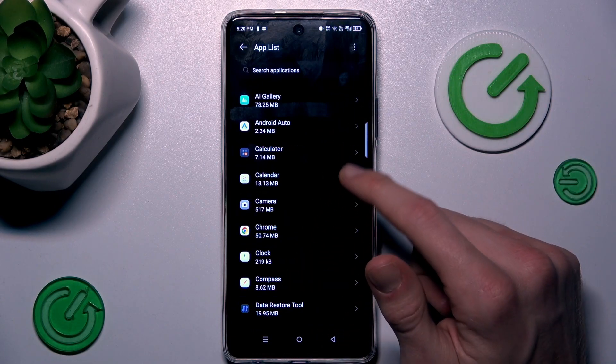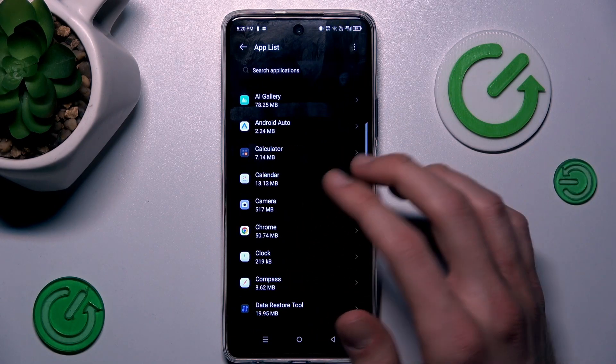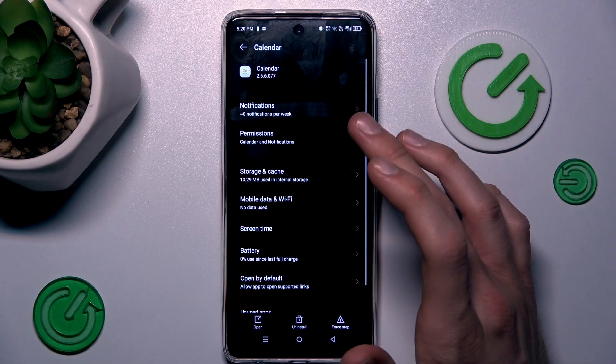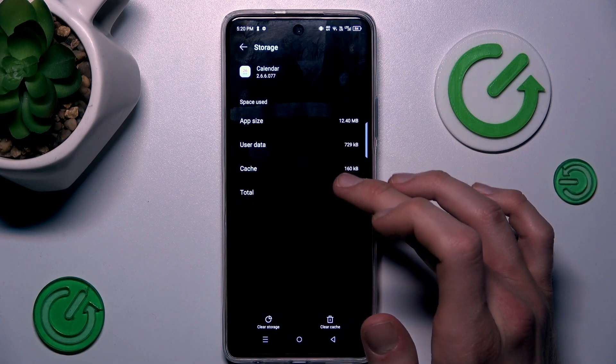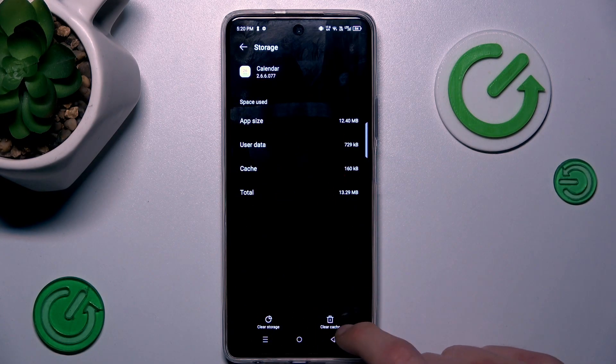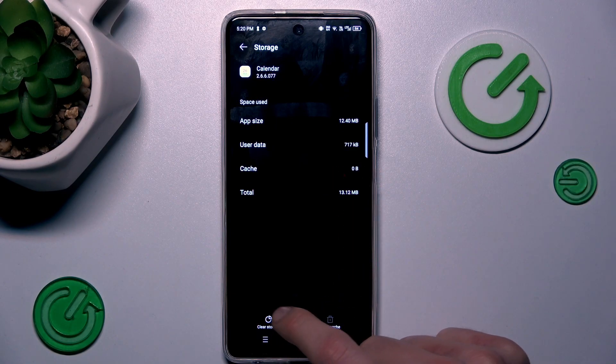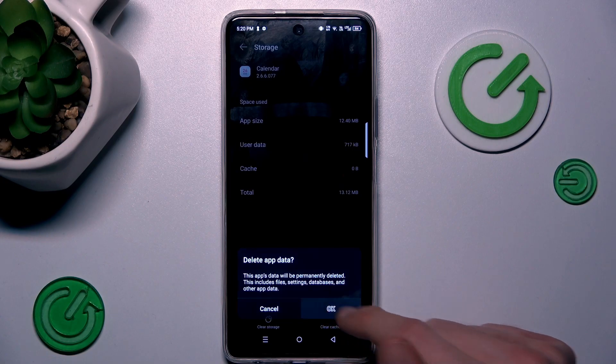Now we have a list of our applications and we must look for the application which we want to clear. In my case, maybe not camera — let's pick the Calendar application. In it we press Storage and Cache, and there we can clear it. We can clear only the cache by this icon, or clear all storage by this icon and confirm by pressing OK.